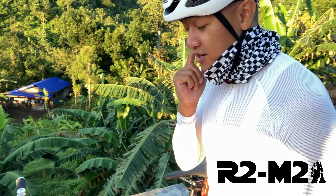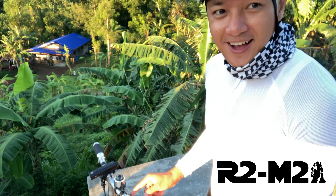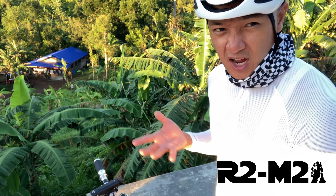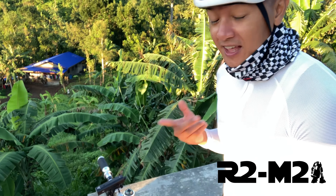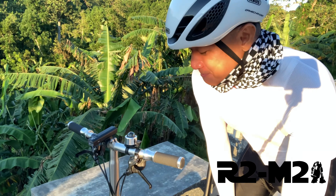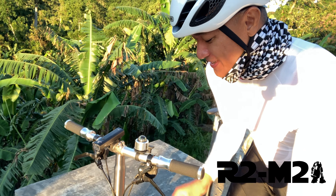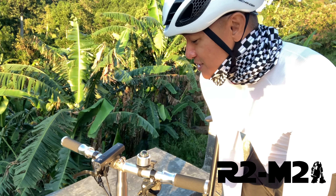One thing about the shifters is that this is not shift-on-the-fly. You can't be shifting while pedaling. It's not a good idea to shift while you're pedaling. When I first got this, I was riding it like a road bike, which wasn't a really good idea. So shifting the gears on the fly is not advisable.